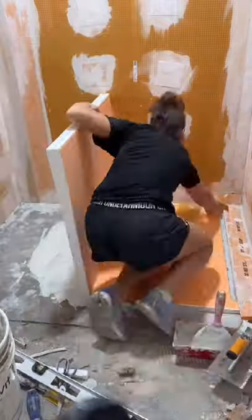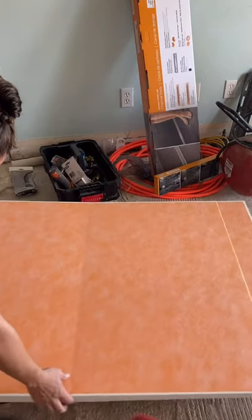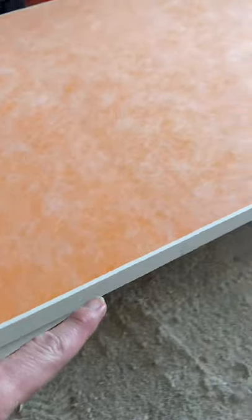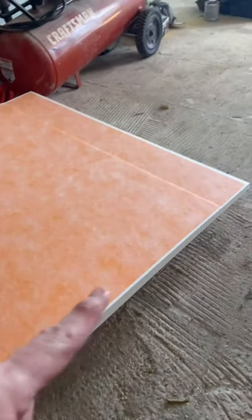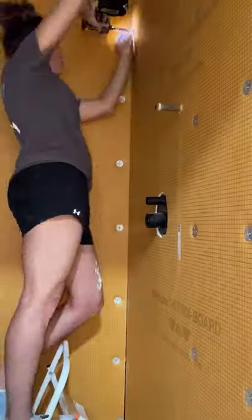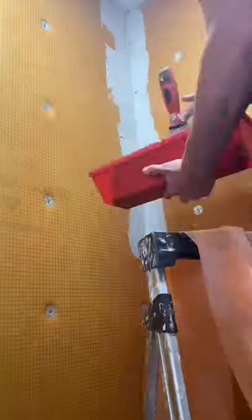I waterproofed my shower without any experience using the Schluter shower system. I chose this system because it's very DIY friendly. I purchased their pre-slope shower pan so it was really easy to start. I just had to make sure that the shower area had a level ground. Mine wasn't level so I just poured this concrete leveler to start off. I watched all of Schluter's YouTube videos to see exactly what I needed and to get started.